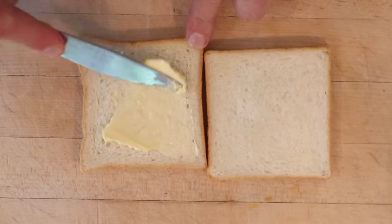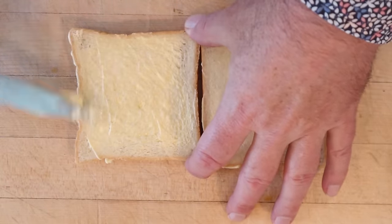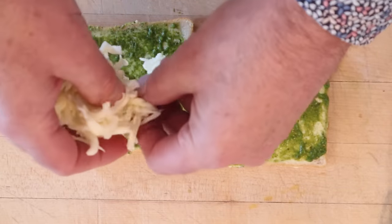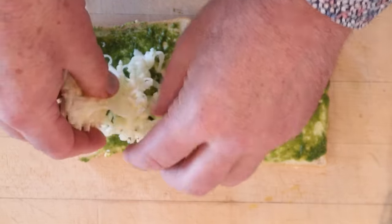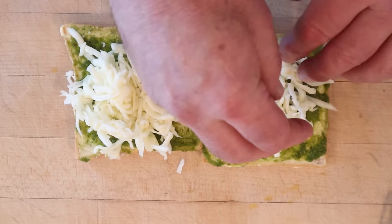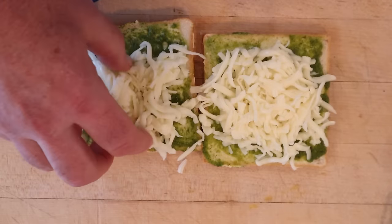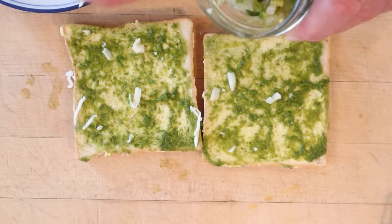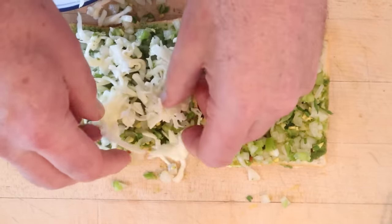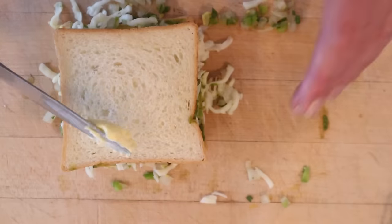Now we butter our bread — I bought this at the Indian grocery store, so hopefully it's correct or close to it. Now we put on some of our green chutney, and now we put on cheese. I think it's supposed to be a Mole cheese, which is a processed cheese, but I couldn't find that at the Indian grocery store near me, so I'm using Monterey Jack, which is a nice neutral melting cheese. Now we butter a third slice of bread, add a little green chutney. I kind of screwed that up and put it in the wrong order — now we put on our green pepper and onion mixture, then the cheese, put one on top of the other, and put our third slice on top. And we butter the outside.